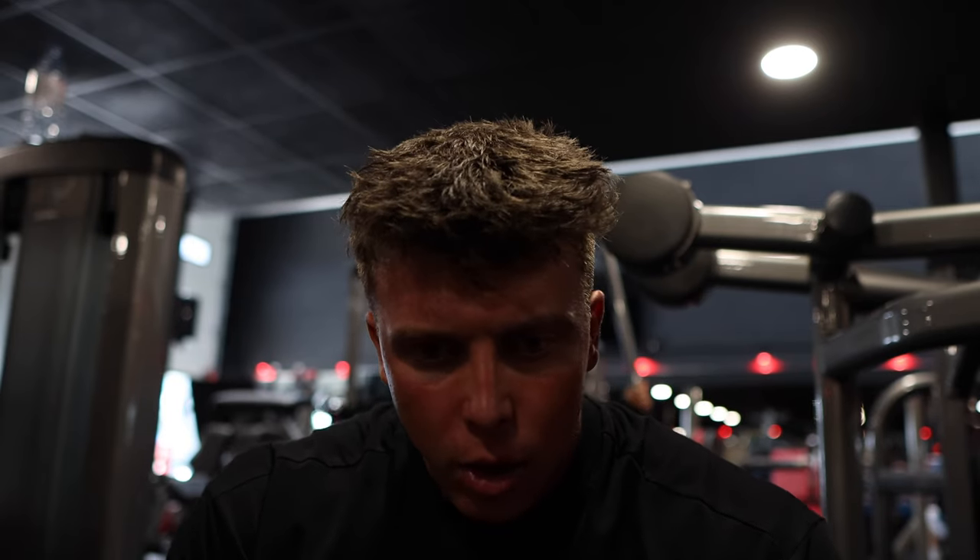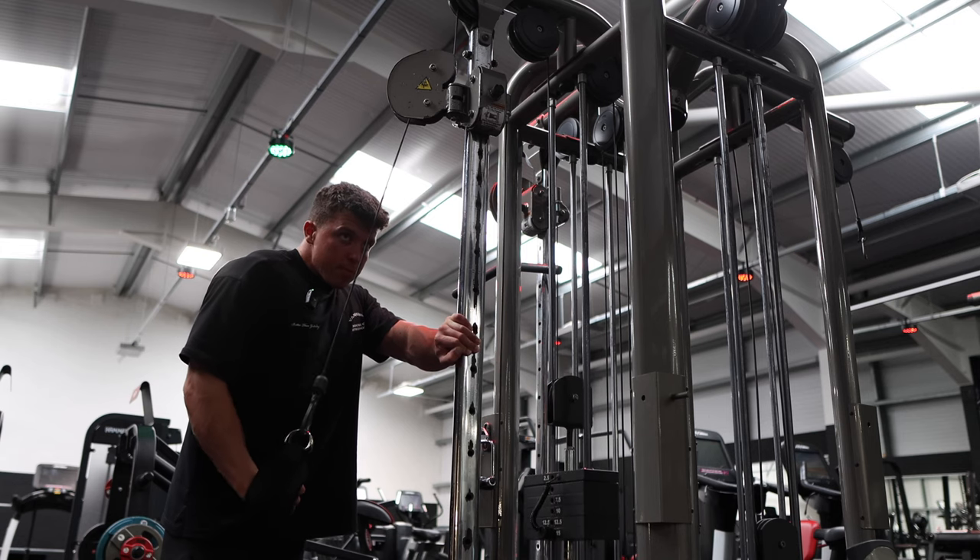That is two sets done on the Smith — progressed both sets by increasing the reps I performed with the same resistance as last time. Then we did dips — two working sets there, again normal menace behavior, progressed both sets. Peck deck — two working sets done. Now move on to triceps.